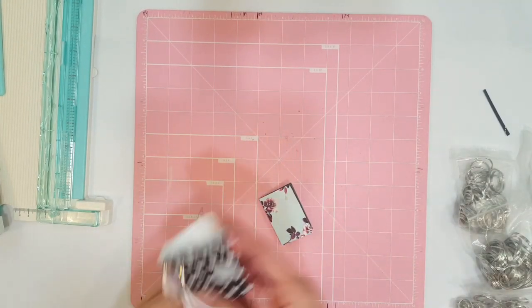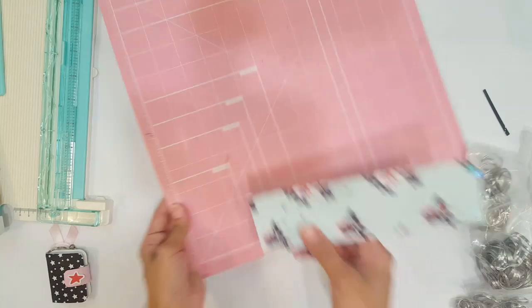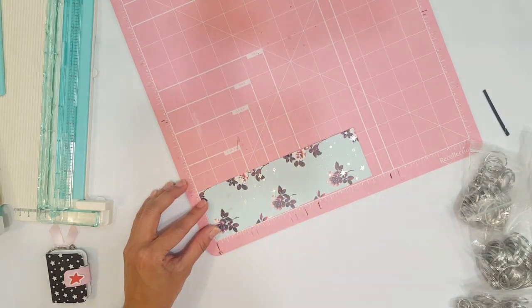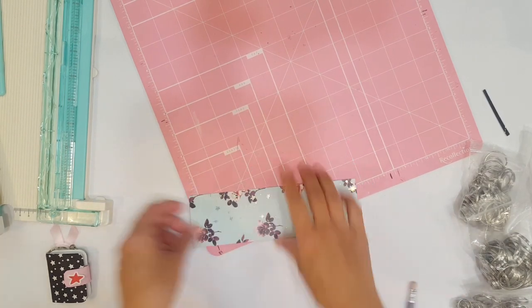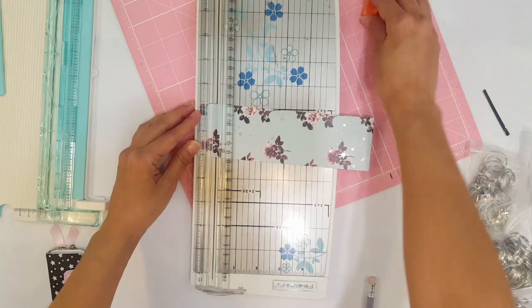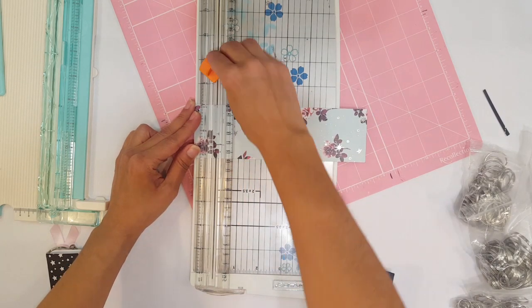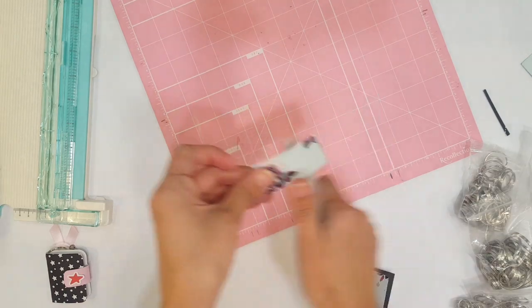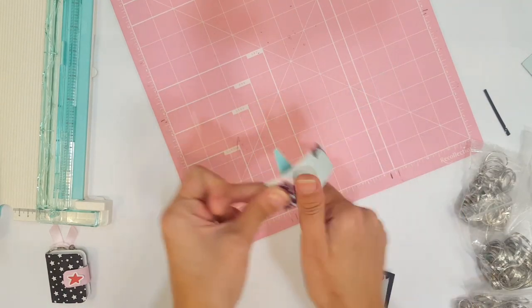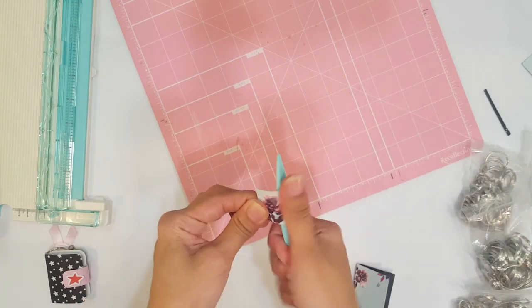And there we have it — that's what your little planner should look like at this point. Now we're going to make our little loop closure. I'm going to cut this down one inch using the same scrap left over from the cover piece — always try to use your scraps, it's the best way to work. Then I'm going to fold it with my bone folder; you can use a pen or a pencil, anything with a nice round tip.